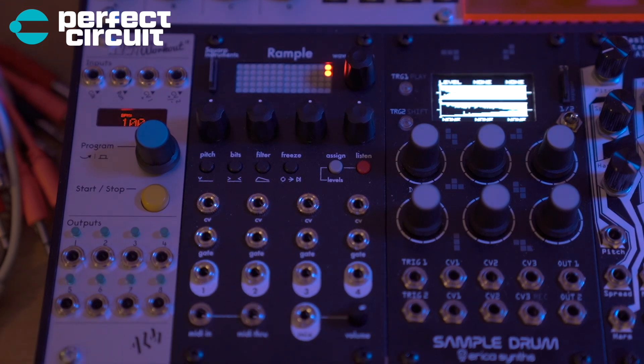As for the Sample Drum right next to it, it's kind of the same idea. It also comes with awesome samples, so right out of the bat you're going to be able to make a ton of really cool beats and sounds. The Sample Drum is usually what I'll use for kick drums or drones, because it comes with great stock drones and really good kicks. Again, you can modulate it with CV. There are two trigger ins and two outs, and an SD card if you want to load your own samples.